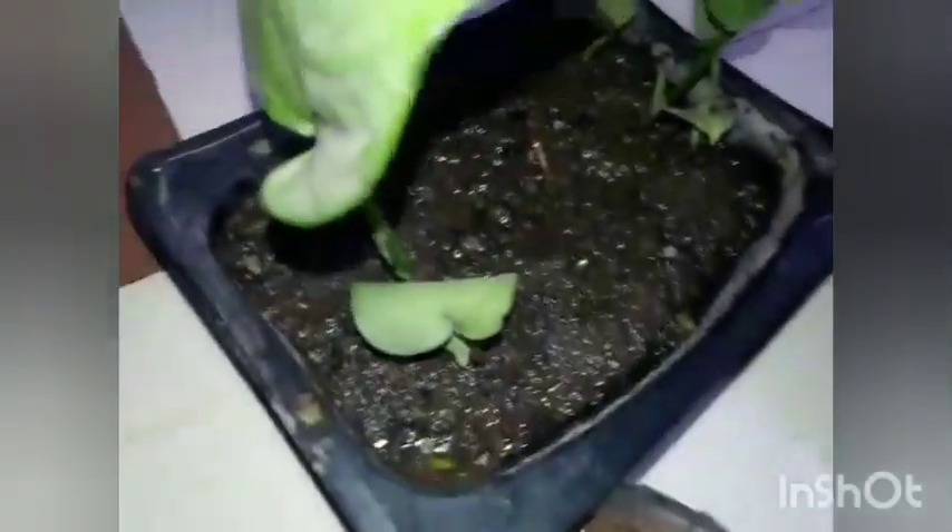Hello friends, how are you today? We are discussing how to propagate Dieffenbachia. It is very easy to cultivate or multiply Dieffenbachia. As you all know, Dieffenbachia is a genus of tropical flowering plant, native to the world tropics from Mexico.